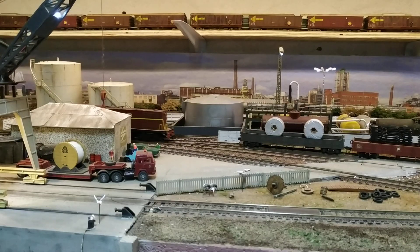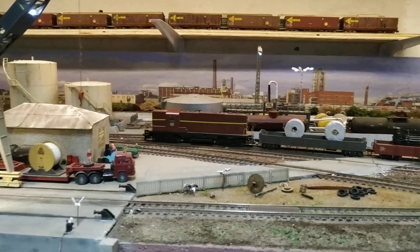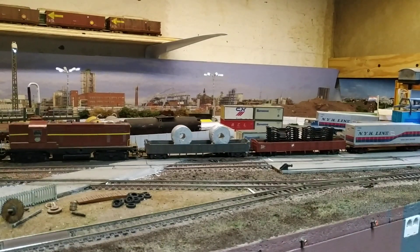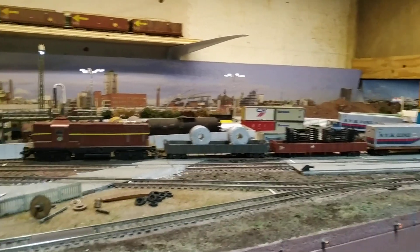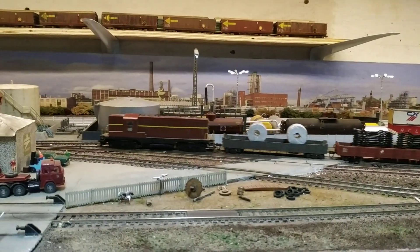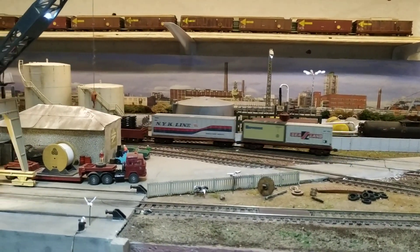Upon returning, the loco will pick up not only the two DZs on the other side of where it was originally coupled, but also two trucks with containers destined for the auto manufacturer departing from here. It also has to pick up a tank car destined for the auto manufacturer at Alloes.